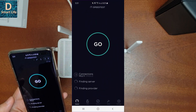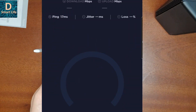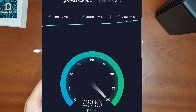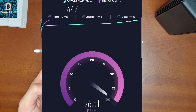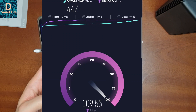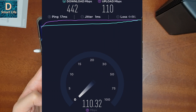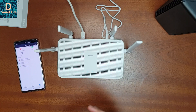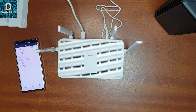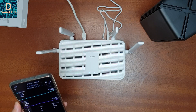The current firmware version is 1.0.16. Now let's go and check the speed of the internet. The download speed is 442 Mbps and the upload speed is 110 Mbps. My ISP internet speed is very variable, so I'll conduct more tests and show you the report.